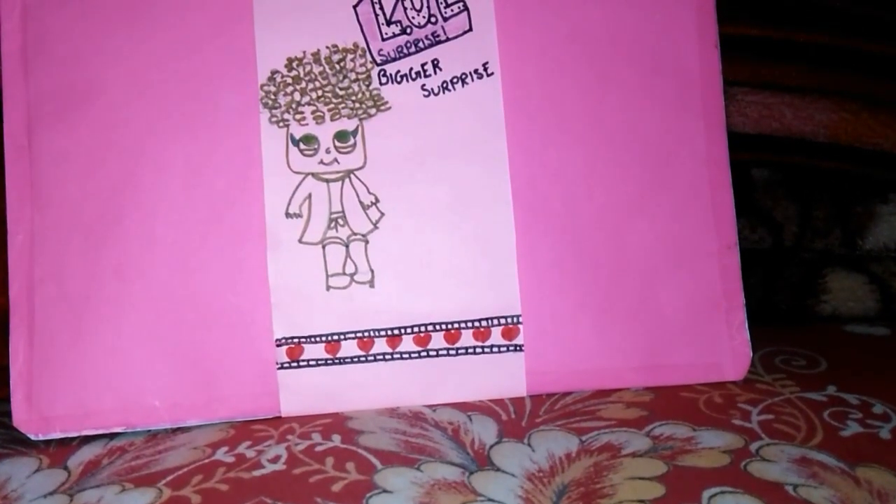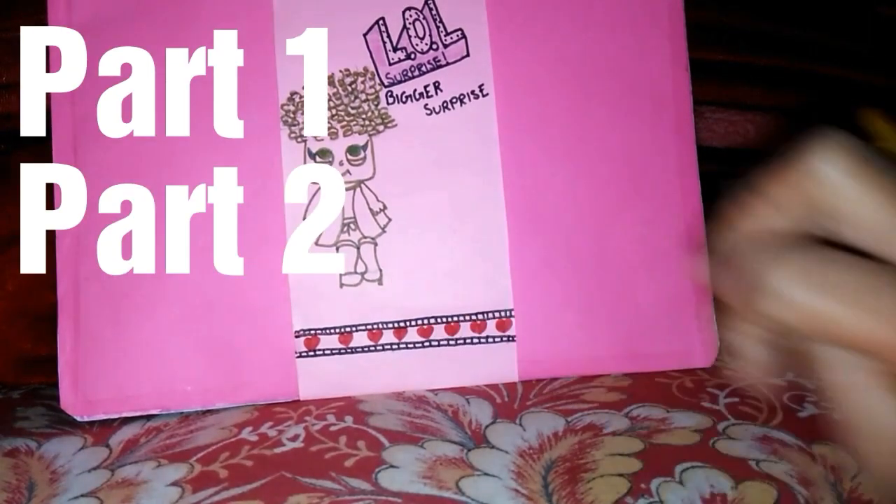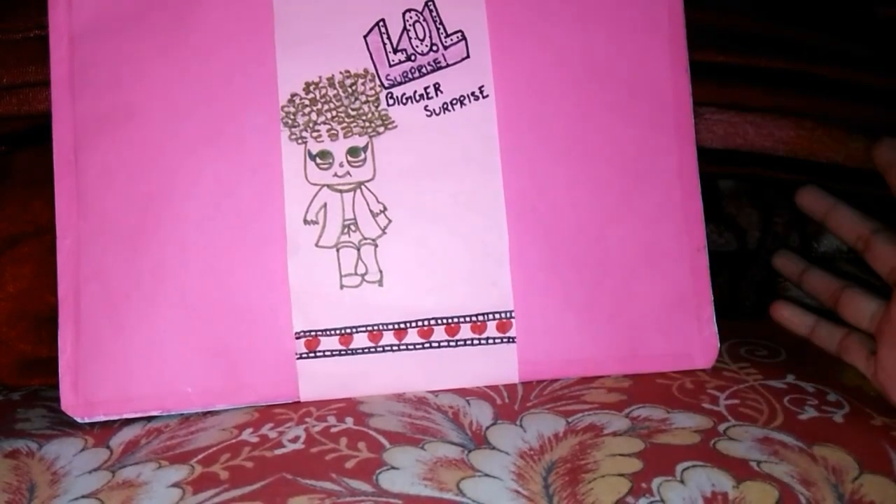We are going to be opening this LOL Surprise Bigger Surprise. I am going to do a part 1 and a part 2, because I don't want to make you guys bored in one video and the video will become too long. Without wasting our time, let's start with the video.